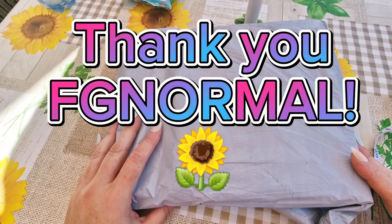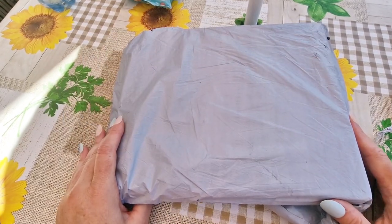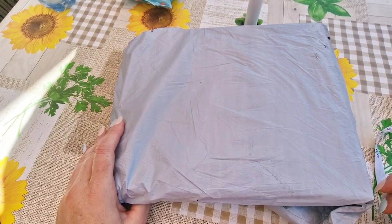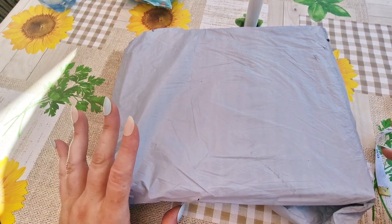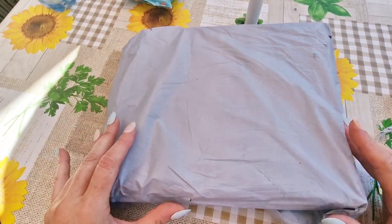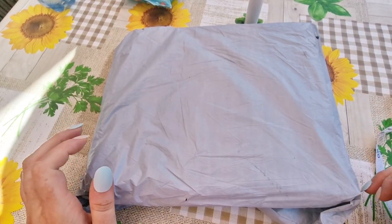Let's just take a deep breath and get nice and chilled out, grab yourselves a coffee, sit back and relax, and watch me look through these items to find out what I have chosen for today's unboxing.